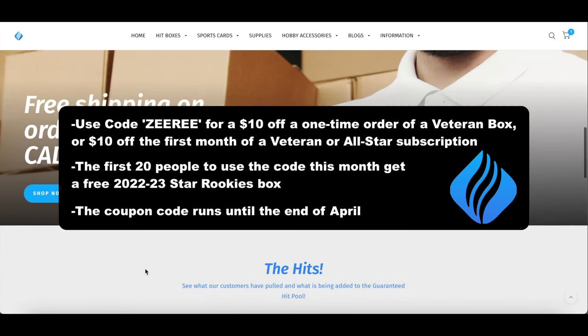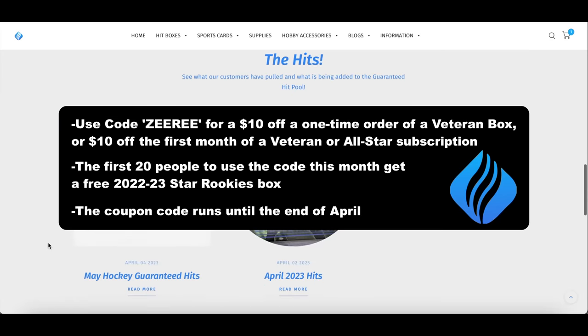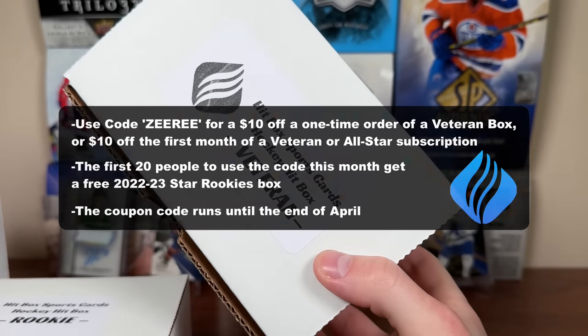The first 20 people who use the code this month will get a free 2022-23 Star Rookies box, which is pretty good. The code runs to the end of April, so keep that in mind.